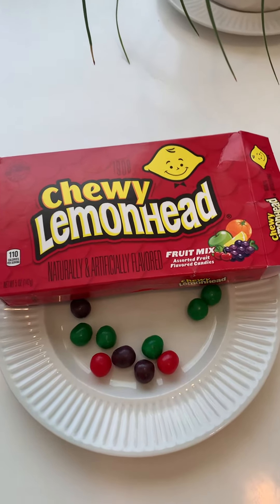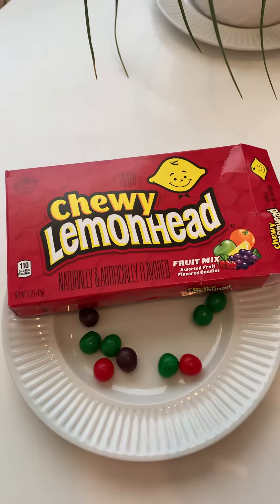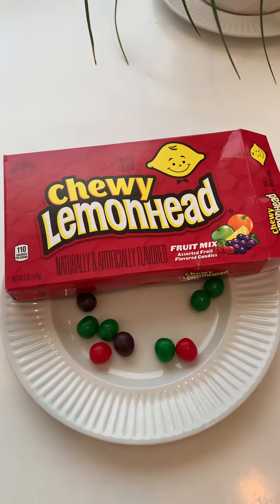Today's taste test is Chewy Lemonhead Fruit Mix. I tried the very awesome one and I wasn't too crazy about it — it just tasted like a chewy sugar cube — but let's try this one.